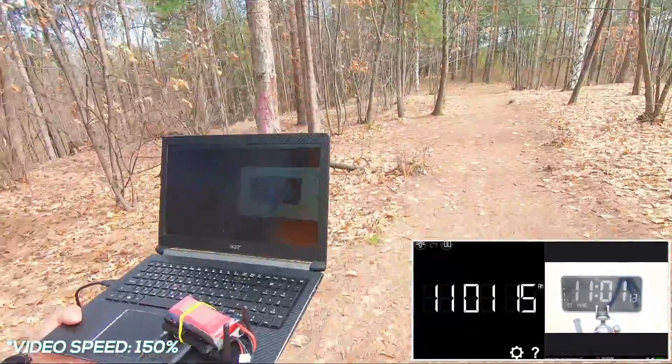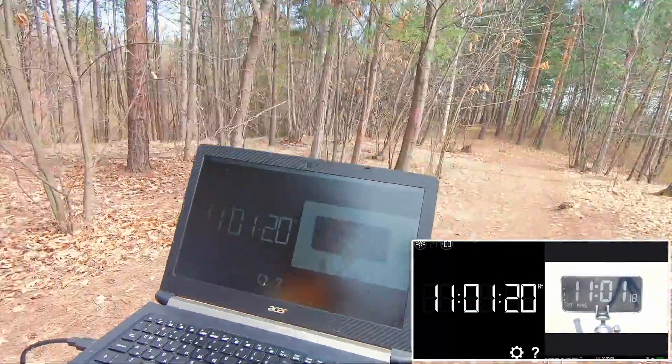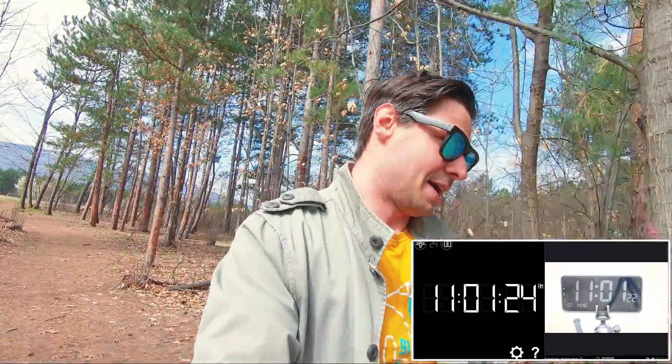Same latency! I was actually expecting the signal to start dropping around 60 meters and to reconnect around 80 to 90 — but it's still very steady. It's not as sunny inside the woods, so you can probably see my screen a little bit. We're now at 0.3 kilometers.